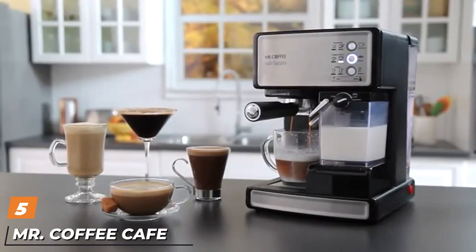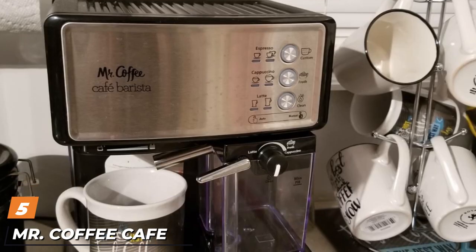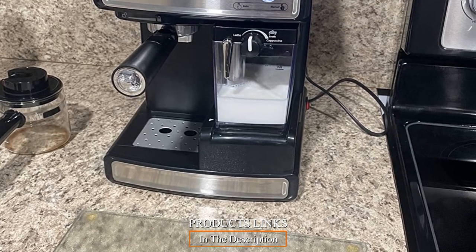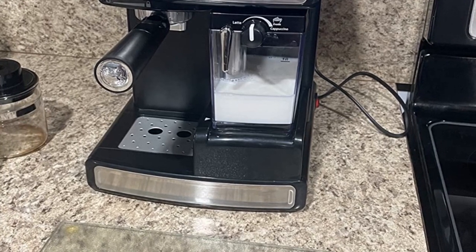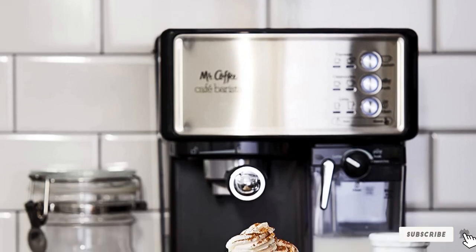The number 5 position is held by the Mr. Coffee Café Barista. At under $200, the Mr. Coffee Café Barista is the least expensive espresso machine on our list with semi-automatic capabilities. It features a powerful 15-bar pump and integrated milk dispenser and frother with one-touch controls that make it very easy to make your morning drink.